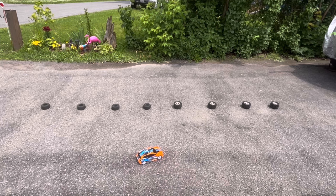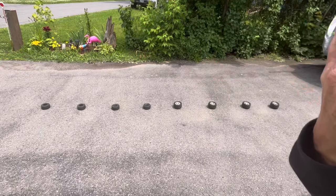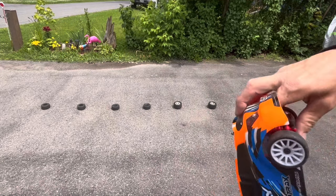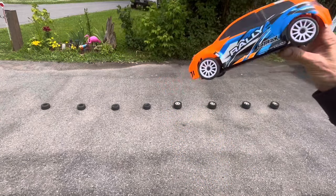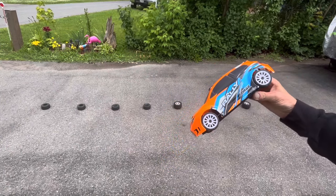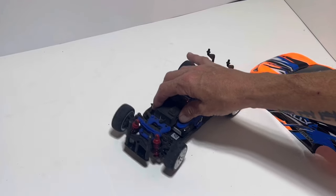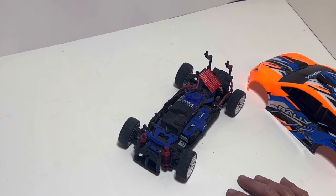Yeah, there's definitely something going on in there — something going on right here in the back. We're going to have to see if that rock did something to our rear axle or what's going on here. We'll take this thing into the shop, yank it apart, and give our final thoughts. Back in the shop — I think with a few upgrades: definitely need to do something with that steering servo, definitely need to do tires, and I think a better set of shocks. This thing could probably be a lot of fun.